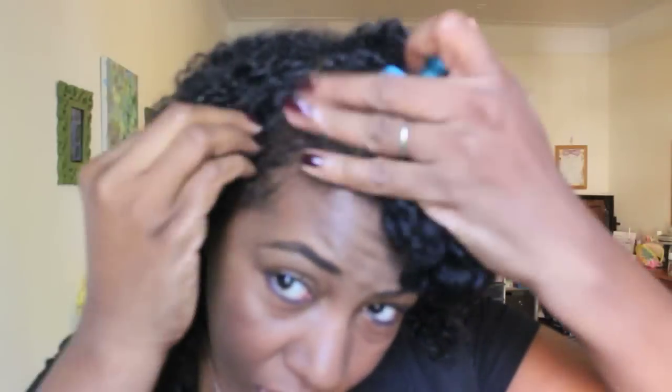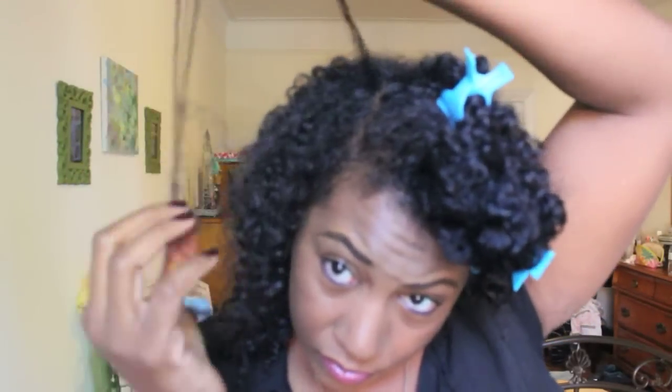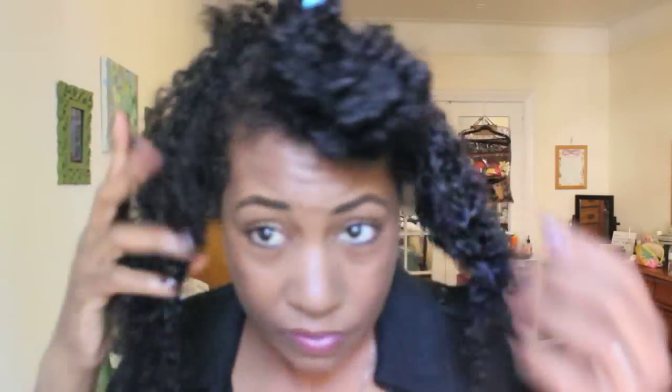As you see here, I'm sectioning out the front, which is where I will put what I'm calling my obnoxious pompadour. The reason I'm calling it obnoxious is because having fine natural hair, it's very difficult to get your hair to be big. And so I really like the results I got doing this pompadour — I'm calling it obnoxious for my hair.